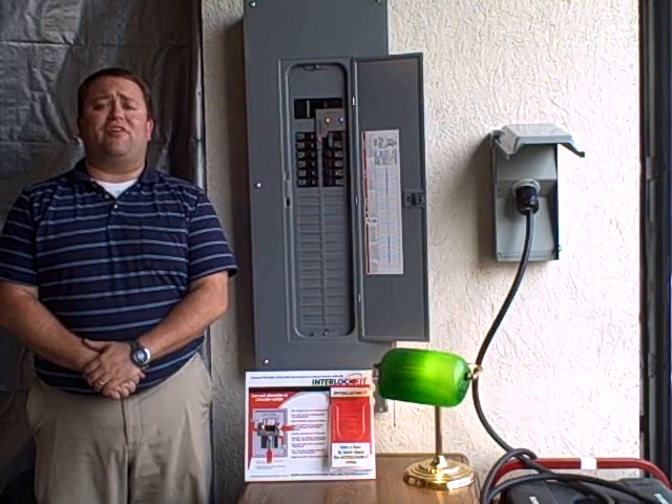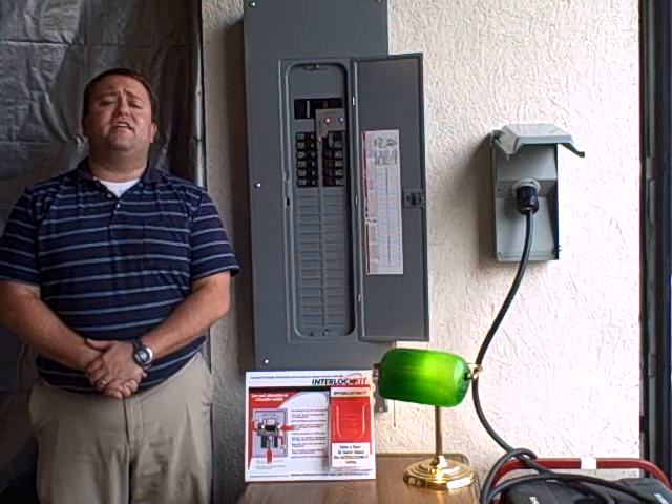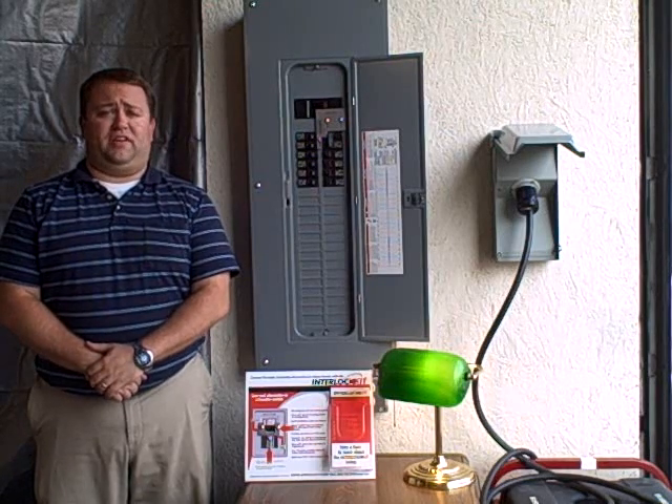Hello, this is Rob Collier with Generator Interlock Technologies. Today, I'm going to show you how our interlock kits work.